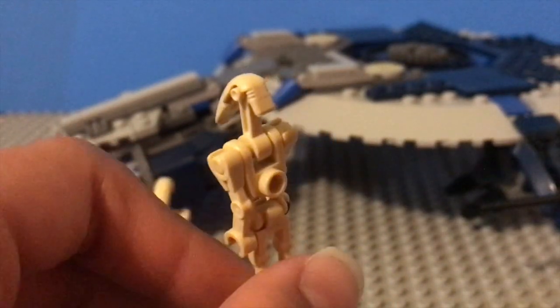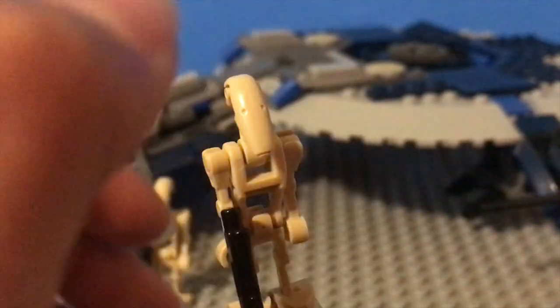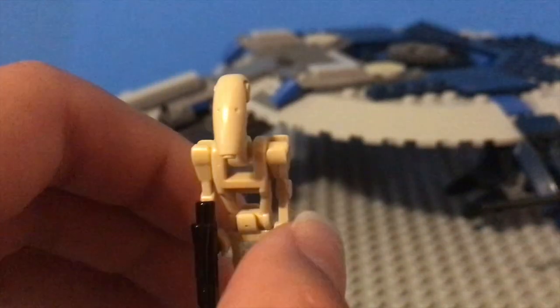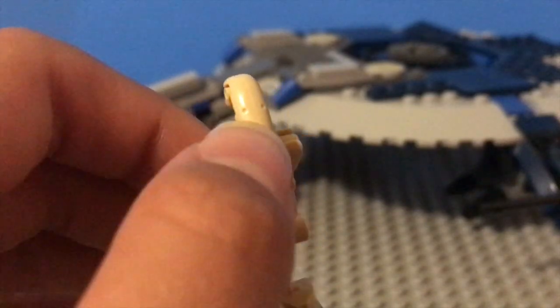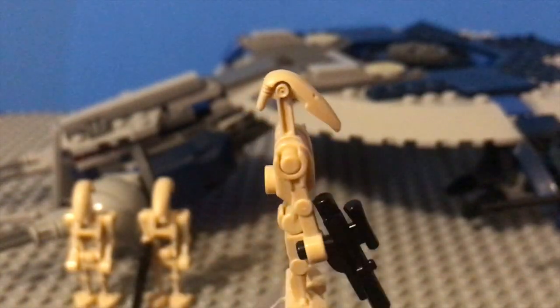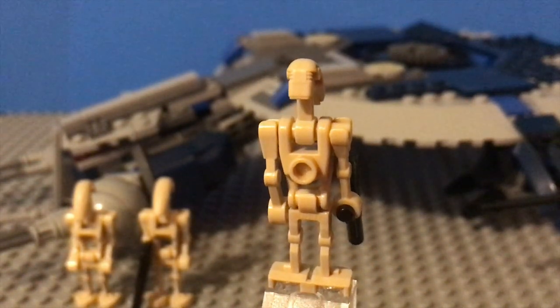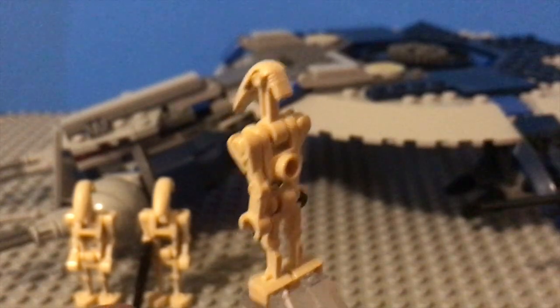There's a stud on the back where you put a little backpack, and the head mold is pretty nice. The only difference in one of the battle droids in this set is that it has a second curved arm piece on this side, so it has double curved arm pieces. That's really all we're looking at with the minifigures for this set, so let's go ahead and start looking at the actual droid gunship itself.